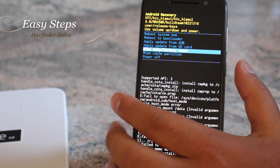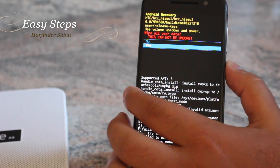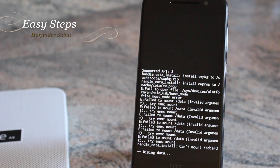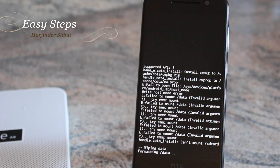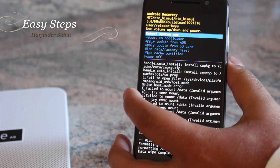Once you do that, you will be successfully in Recovery Mode. Now hit Volume Down to go to Wipe Data / Factory Reset and hit the Power key, then scroll down one more time, hit Yes, and the data wipe should take less than a minute. Once complete, hit Power to reboot the phone.